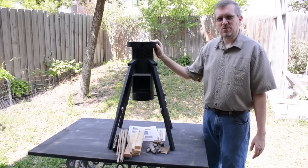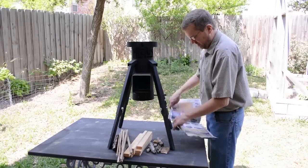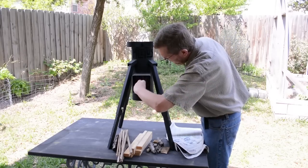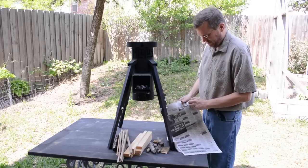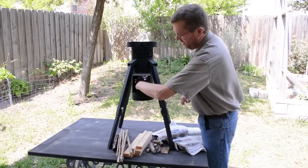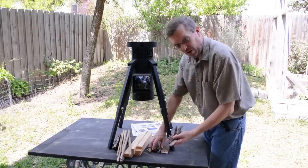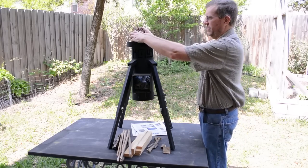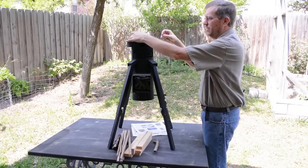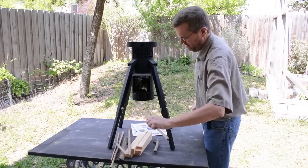You start a fire in a rocket stove just like you would any other campfire. You use a little bit of tinder, some kindling, and then the fuel. So what I'm going to do is take a couple pieces of newspaper, wad them up, and just stick them inside here in the combustion chamber. This is what will initially catch on fire. Then I'm going to take a few pieces of kindling — just some small pieces of really dry wood — and drop them in through the top. Finally, I'll take a couple pieces of actual fuel and insert them into the fuel magazine.